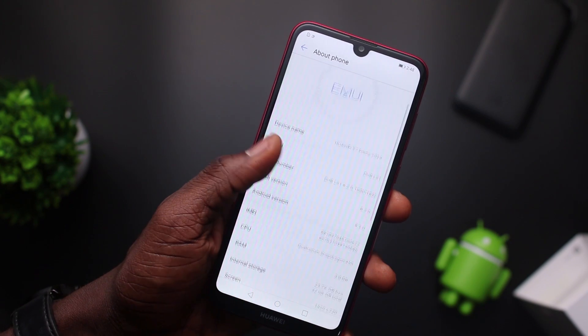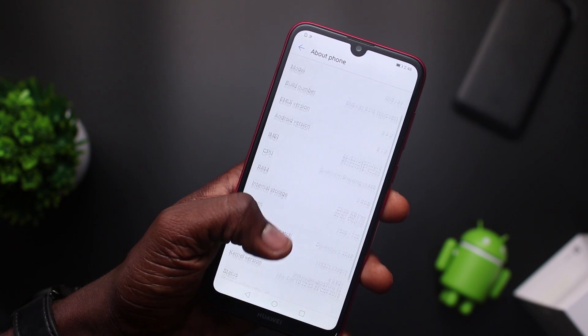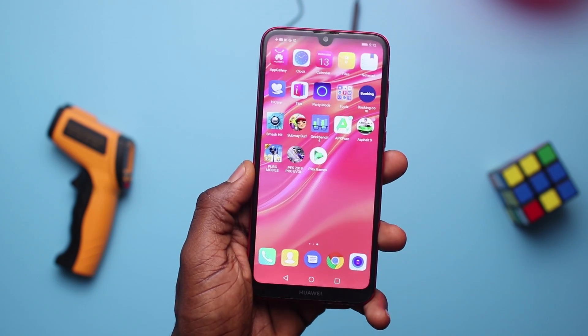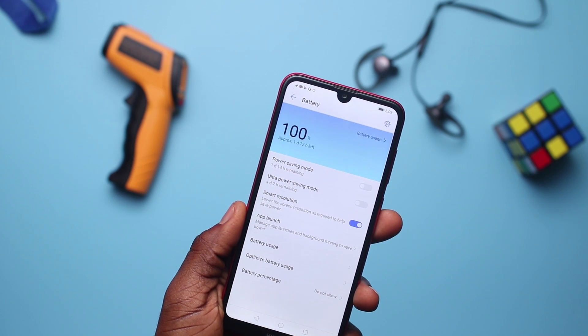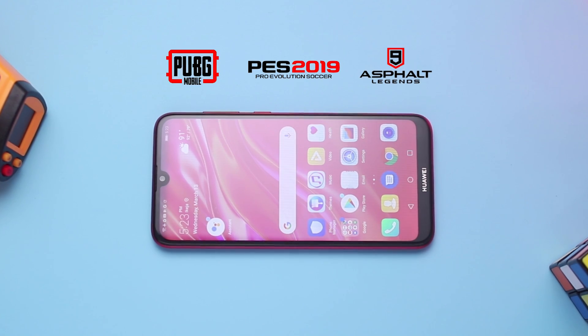The Huawei Y7 Prime 2019 comes with a Snapdragon 450 chipset, an Adreno 506 GPU, 3GB of RAM and it's an Android 8.1 device. For this test, I have the phone at 100% fully charged and I'll have a 20-minute gaming session of PUBG, PES 2019 and Asphalt 9 at intervals.